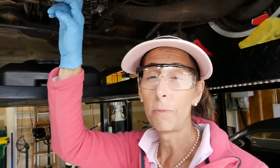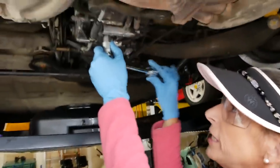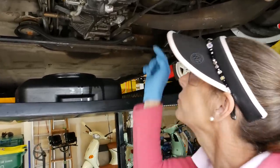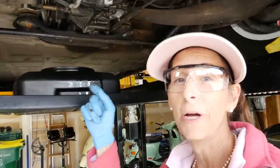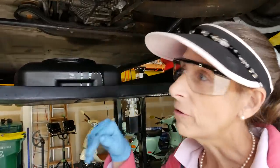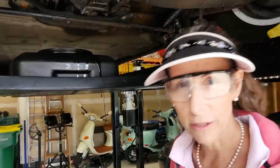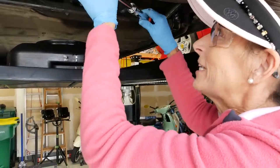The drain for the transmission is pretty simple — it's just a 17-millimeter hex that goes up in here to take this plug off. Now normally when you're doing this, you want to make sure that the plug you use to put the oil back in is loose as well, because the last thing you want is to drain all your oil and not be able to put it back in. But since we're taking this to the shop, I'm not going to bother with that.